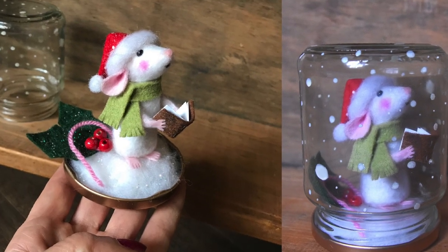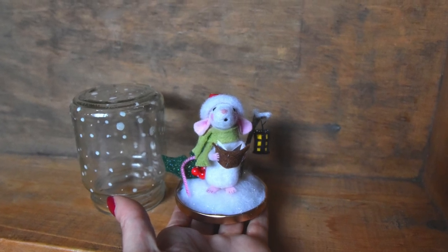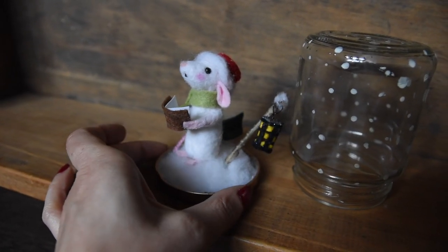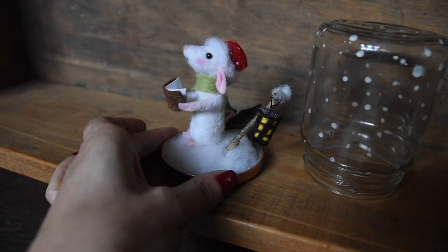Hey guys and welcome to the Wishing Shed. In this video I'll be showing you how to make this really sweet little needle felted carol singing mouse. This little guy is similar to the strawberry mouse pattern which is available over in my Etsy shop, so please feel free to check that out and I'll put the link to that in the video description.